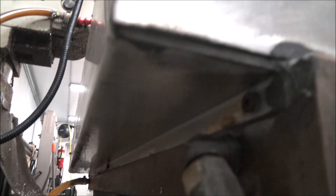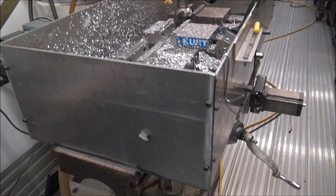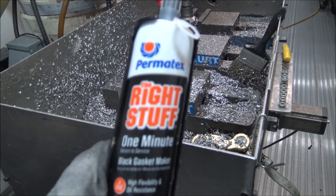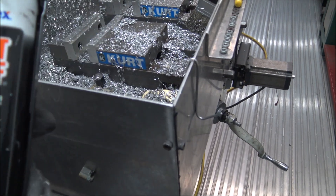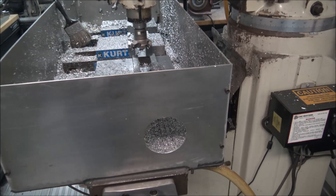To seal it all up, I use this stuff — I've been really happy with it in a lot of applications. It's called 'The Right Stuff.' I just gobbed that down all the joints and packed it in, and this has lasted the whole time — like 16 years — and it's never had a single leak on those joints.